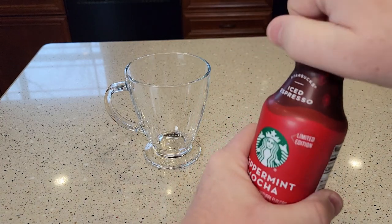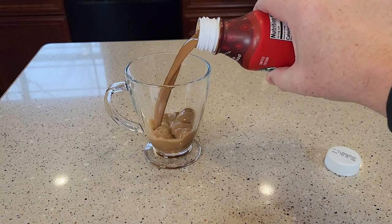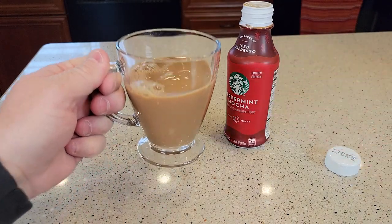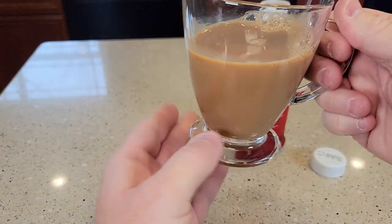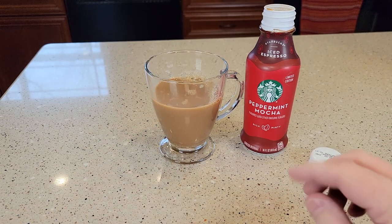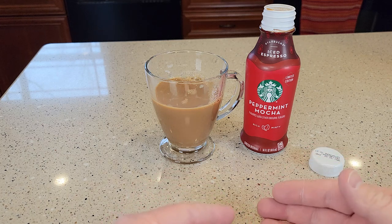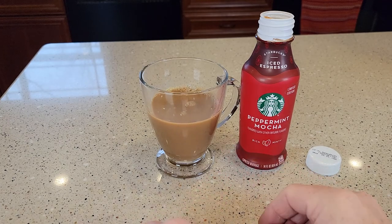Let's open it up. There's what it looks like. That definitely tastes really good. It's definitely kind of a sugary drink. You can definitely taste the peppermint mocha — it is really strong, but it tastes really good. It also tastes like milk is probably the next flavor. So that's a very good tasting drink.